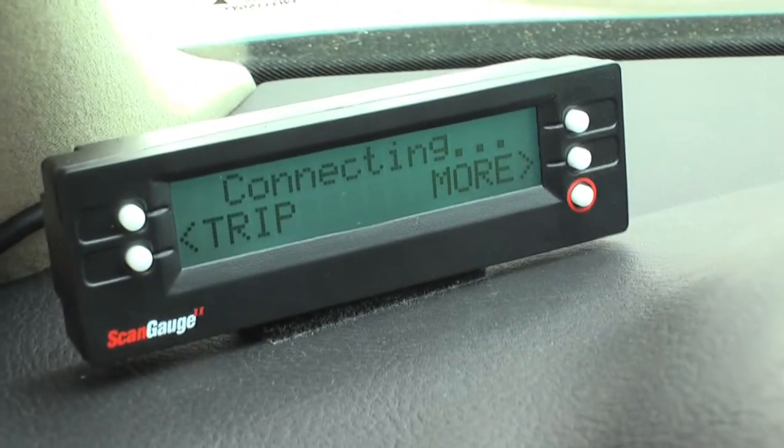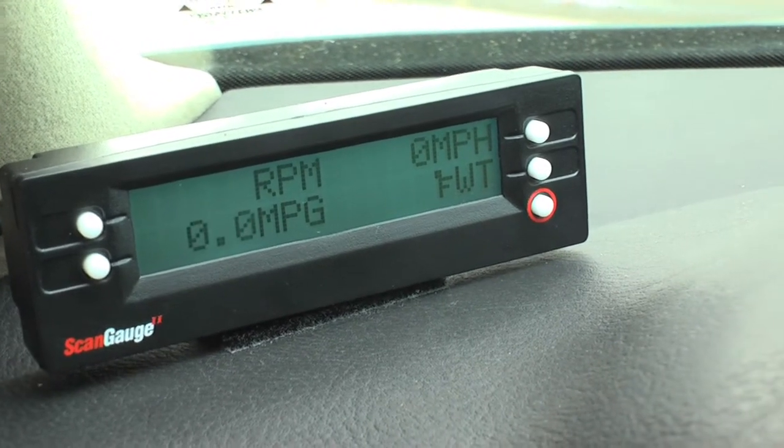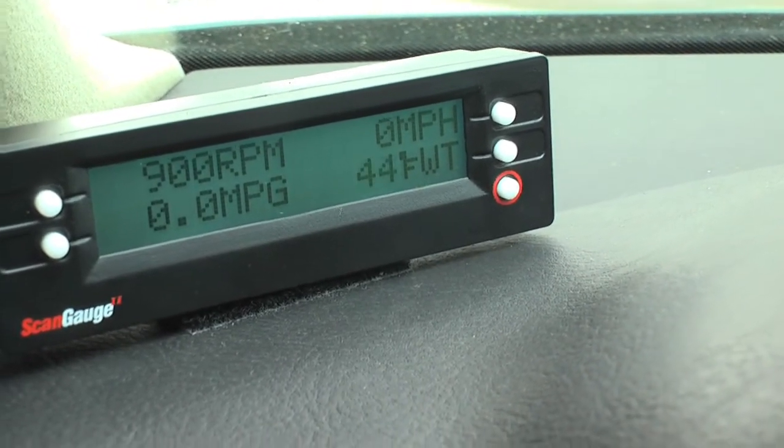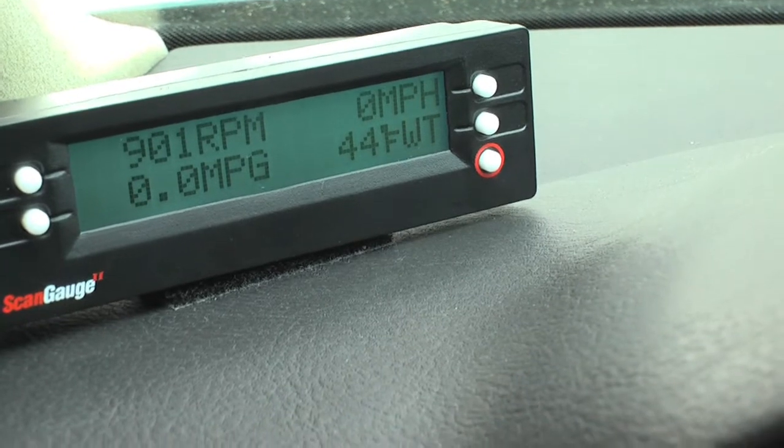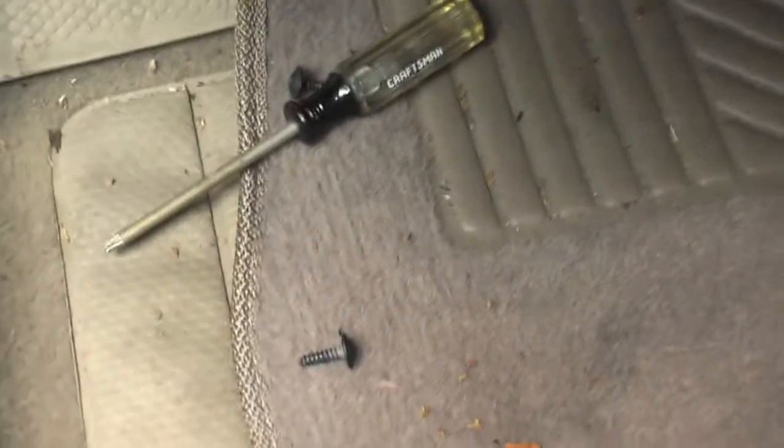There it goes, it's connecting. There you go — 900 RPMs, water temperature at 44, and a very clean install. I just need to put those two screws back in — there's one and the other — and then it's good to go.